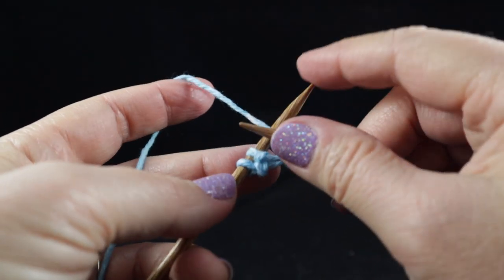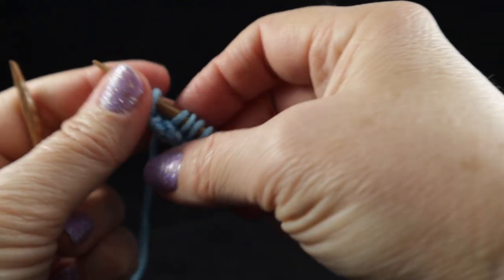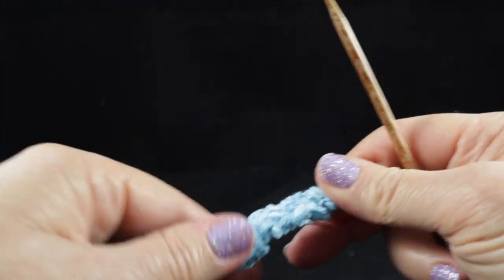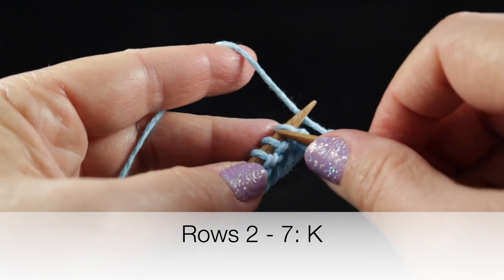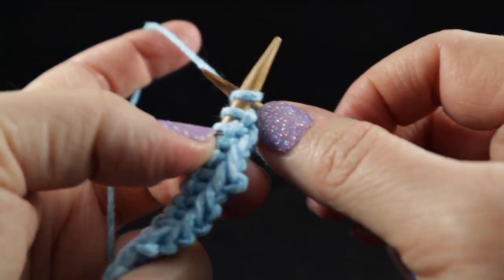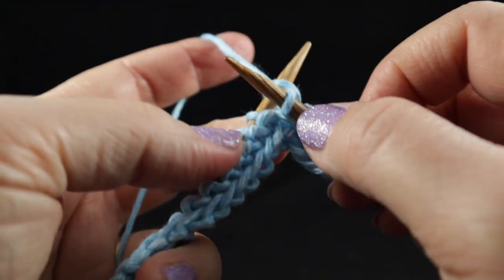I want to show you the last two stitches just in case some of you are brand new to knitting — just knit them completely off. Now it's time to turn; that's one row down, seven to go. We're simply going to repeat that seven more times. The stiffness of the cotton may be a little more of a challenge, but once you get going you do get used to it. Go ahead and do this until you have eight completed rows.